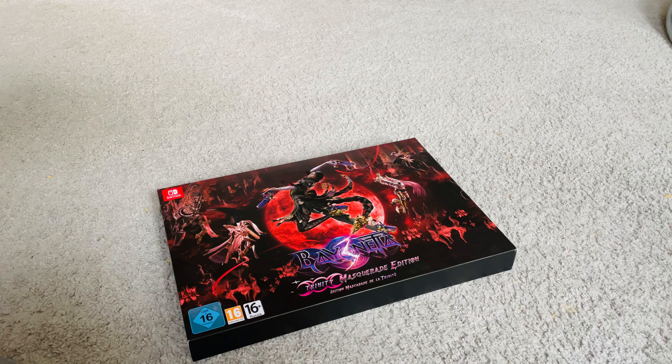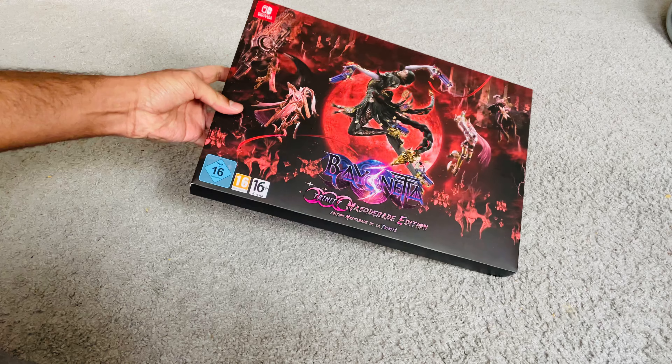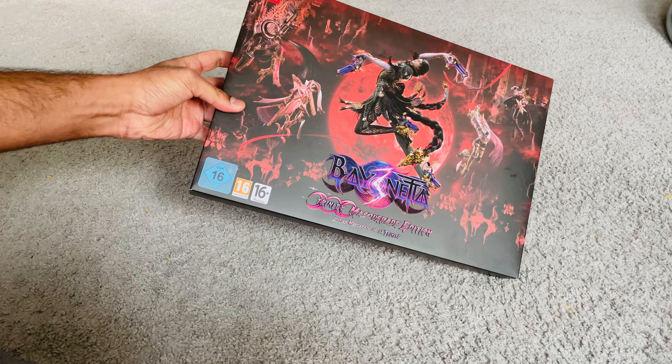Hey everyone, how's it going? Welcome to an exciting unboxing. Today we'll be opening the Bayonetta 3 Trinity Mastery Edition for the Nintendo Switch.